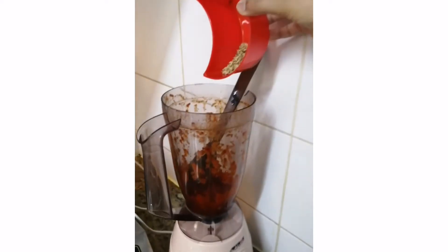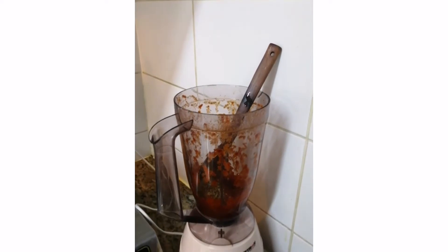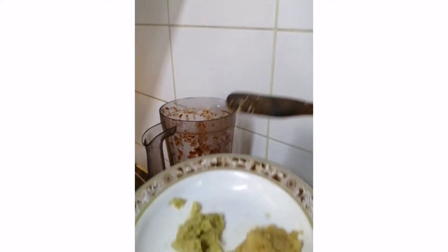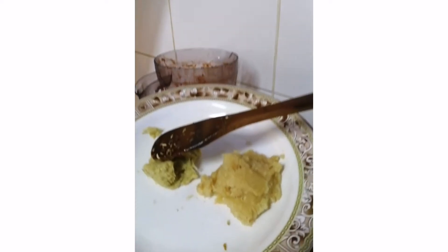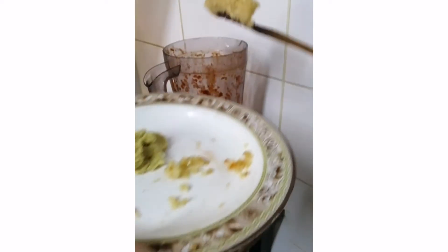Now I'll add the cumin seeds and blend it all together. I'm adding the garlic paste and ginger paste — I know it's already a paste but I want to blend everything together so the flavors mix very well and the marination becomes more delicious.